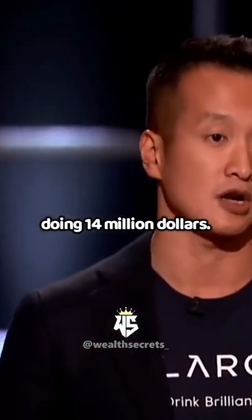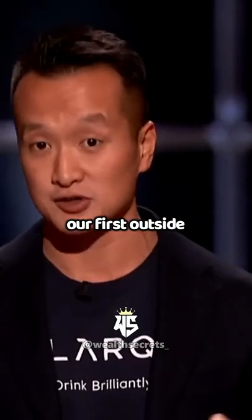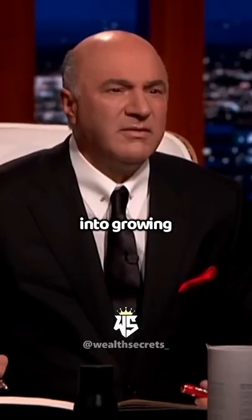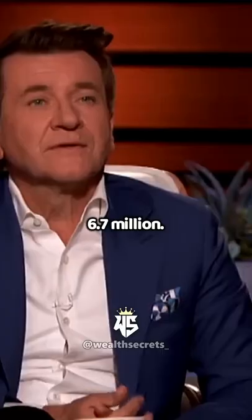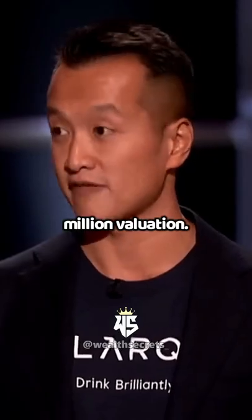This year we're planning on doing $14 million. What are you going to make on the $14 million? We brought on our first early-stage venture capital round earlier this year in January, and we leaned into growing the business. So this year we're expecting to lose about $1 million. Justin, how much did you raise? $6.7 million. At what valuation? At a $31.7 million valuation.